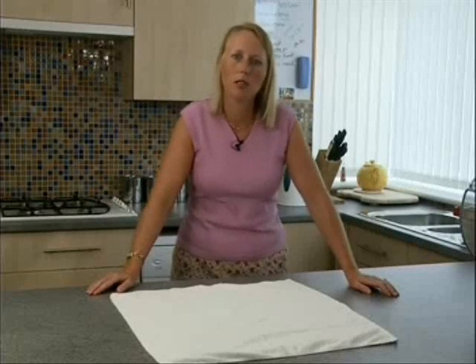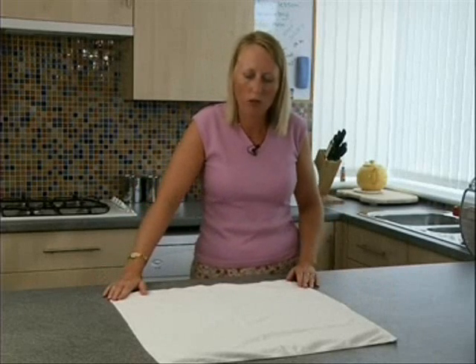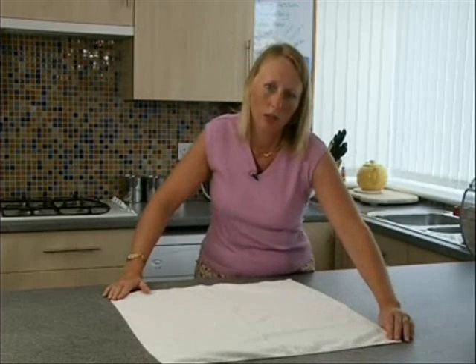The next method is called the kite. Starting with the nappy on a firm flat surface, choose one corner. We'll call this corner A.